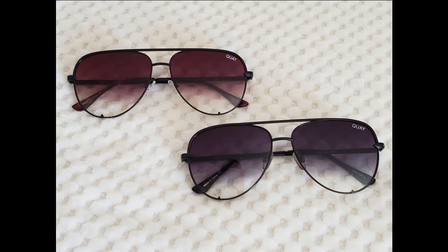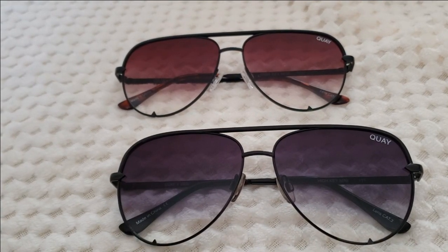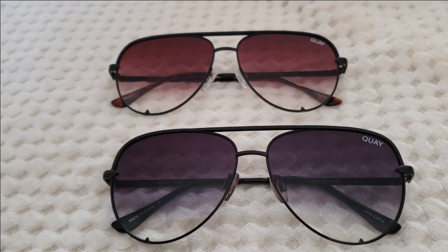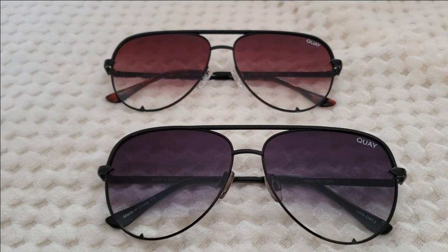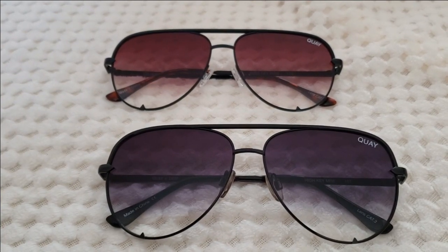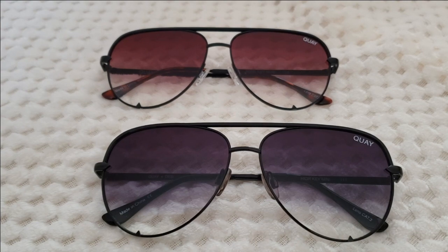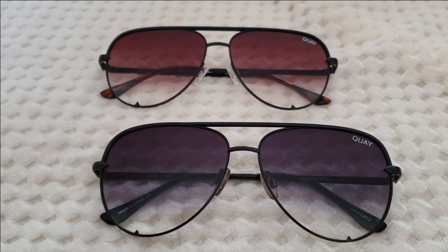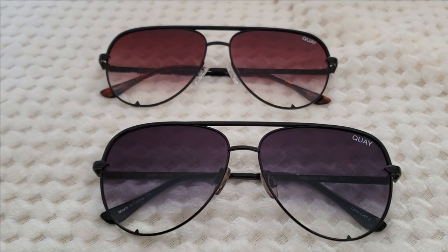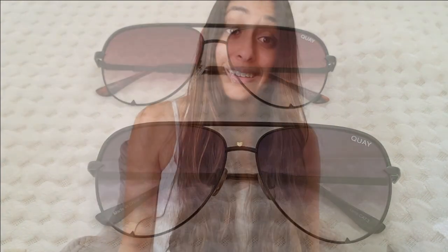I'm going to throw in a clip comparing the black fade and brown fade high keys. The brown fade high key minis are on top and the black fade is on the bottom. Against a white backdrop you can really see the differences, but when they're sitting on your face they look pretty similar to each other. If you're trying to get unique sunglasses, you don't need both pairs, but if you have the cash and you like both of them, go get both — they're both really cute. You wouldn't be missing out if you stuck to one or the other.